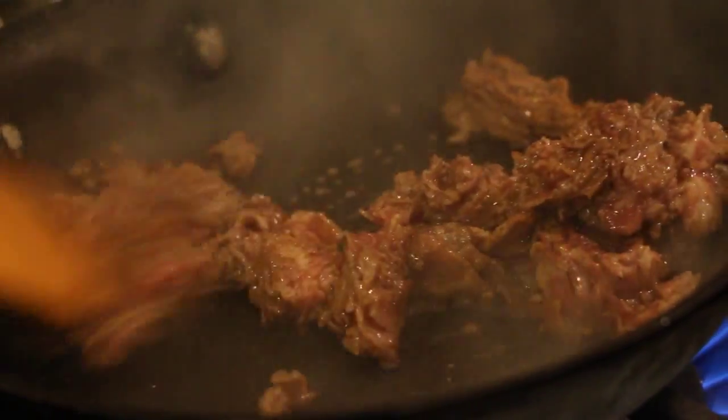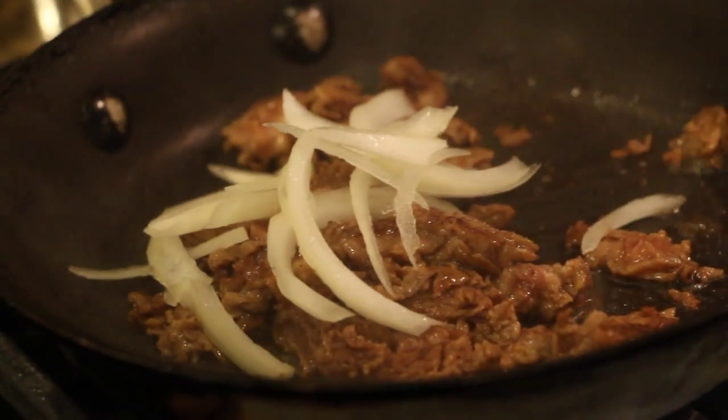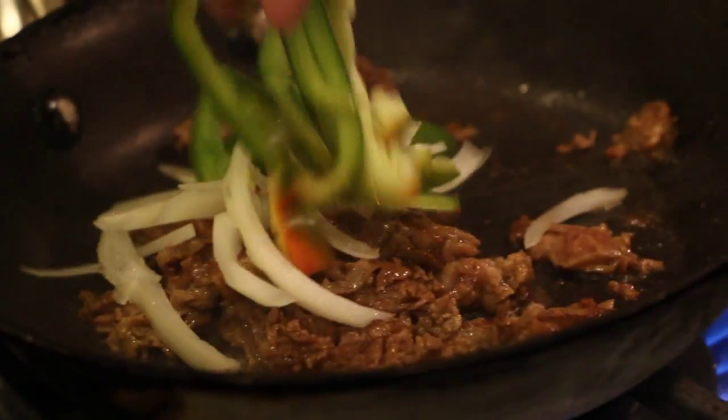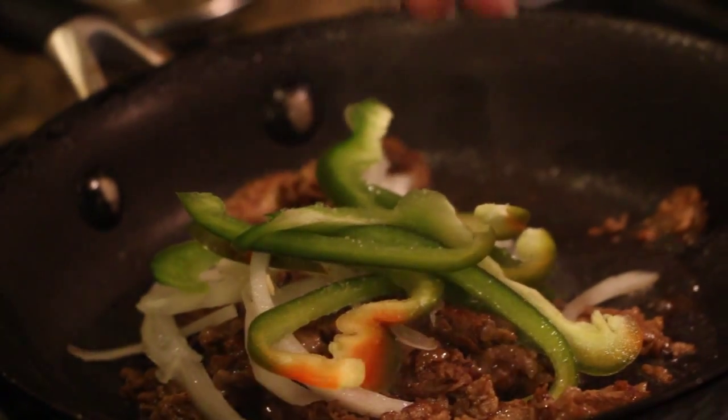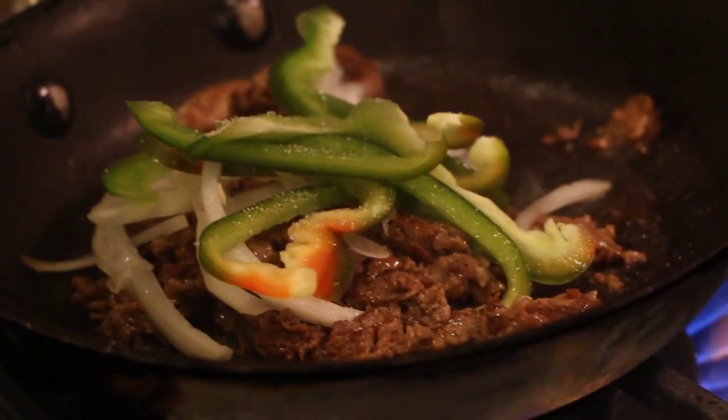Once your steak is halfway done, add your sliced onion and sliced bell pepper. You'll also add the seasoning of salt, garlic powder, cayenne pepper, as well as the steak sauce.